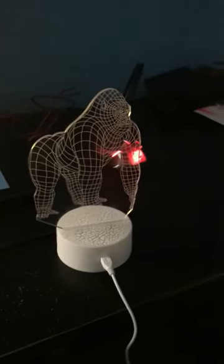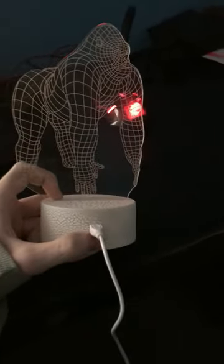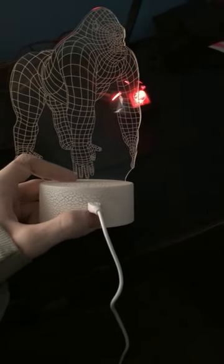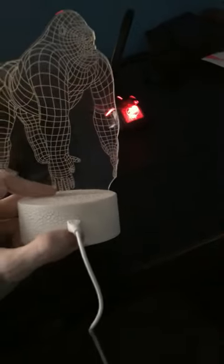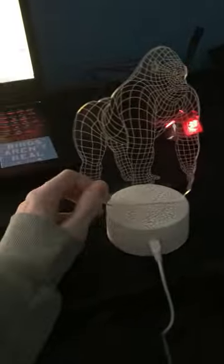Alright, I don't usually make videos like this, but it's something of an emergency that I need to let you guys know about. I recently purchased this 3D Gorilla Monkey Lamp, and I'm here to tell you this thing is a fucking scam. Do not let this fucking thing put a fucking twist on you.